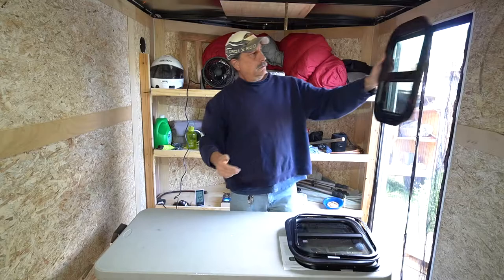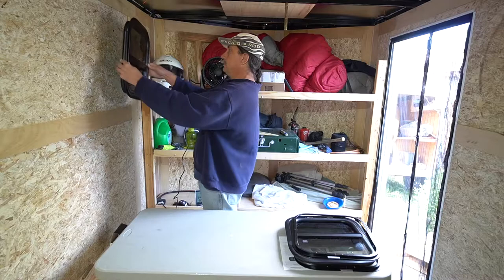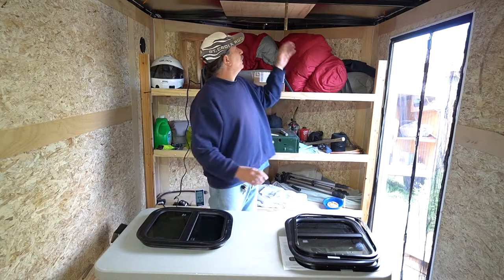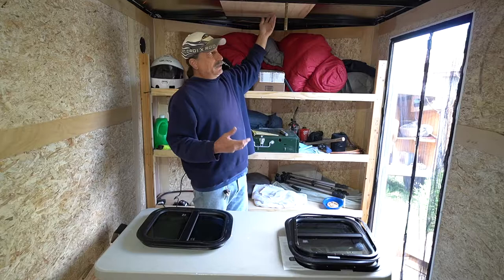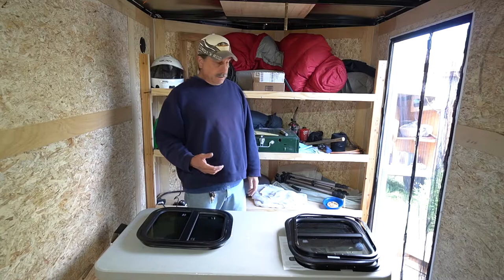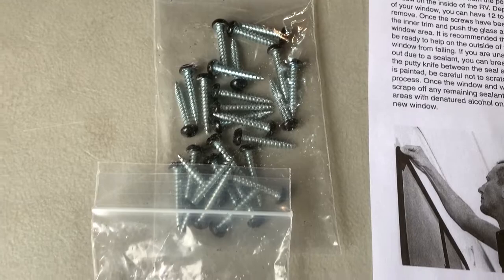Very nice. I think that's going to be a great addition to this trailer — being able to look outside, get some natural light in here, and increase ventilation. I'm also going to be putting a fan vent up here, but if you can just open the windows and get ventilation, you don't necessarily need electricity in order to get some breeze in here.